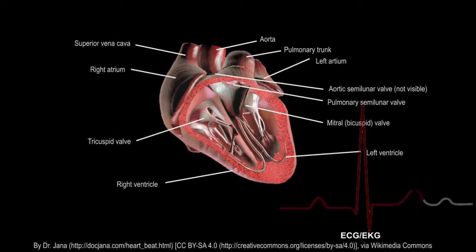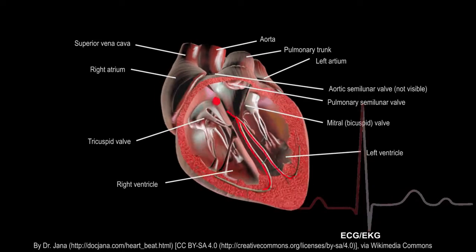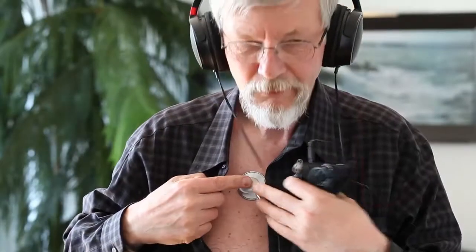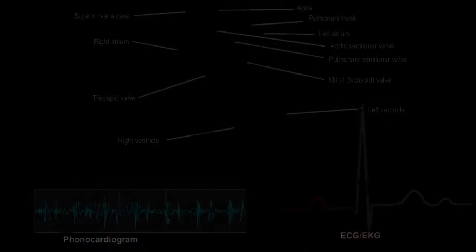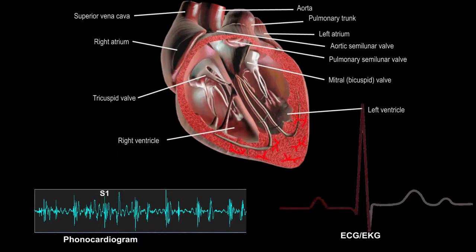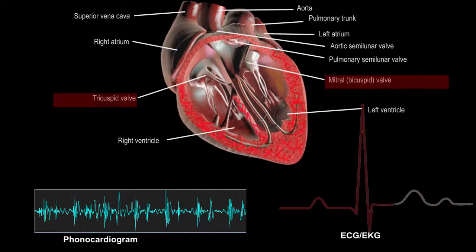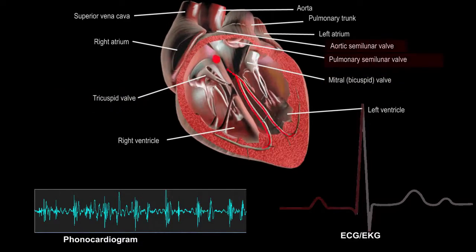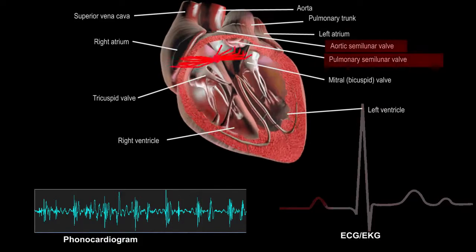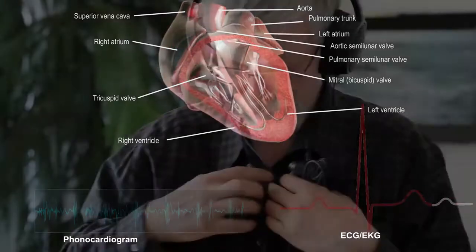Now, some theory. Heart sounds are generated by the beating heart — mostly by the shutting of heart valves and the flow of blood through the heart. The process of hearing these sounds for diagnostic purposes is called auscultation. In healthy adults, there are two main heart sounds called the first and second heart sound — S1 and S2. The first sound is produced when atrioventricular valves — the mitral or bicuspid and tricuspid valves — are closed, and the second sound is produced when the semilunar aortic and pulmonary valves are closed.